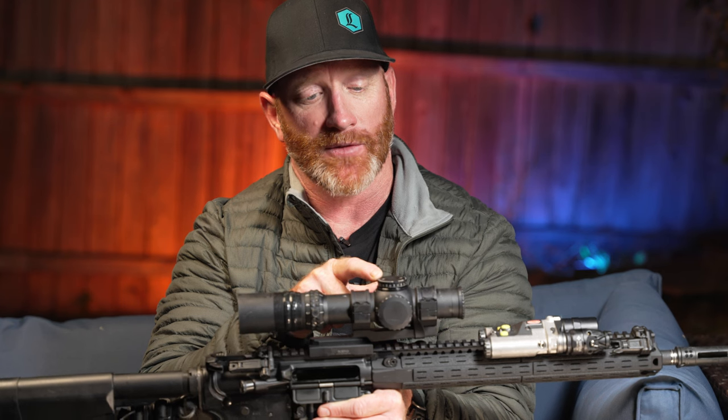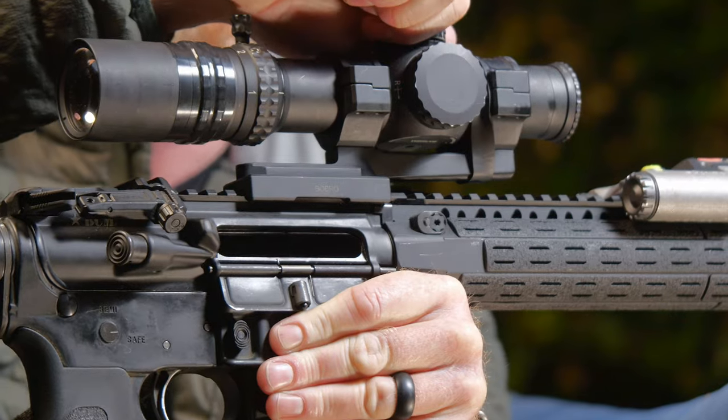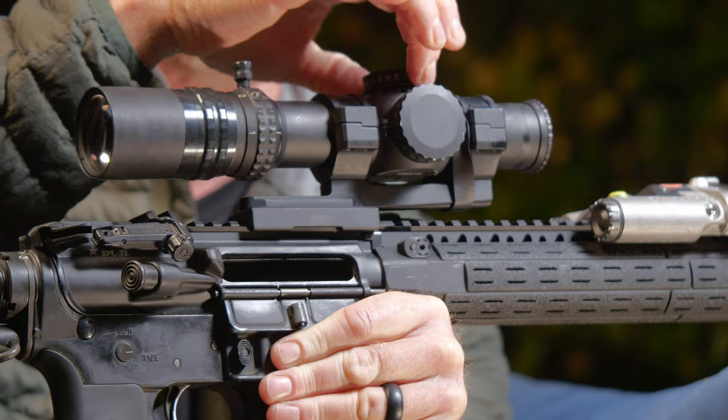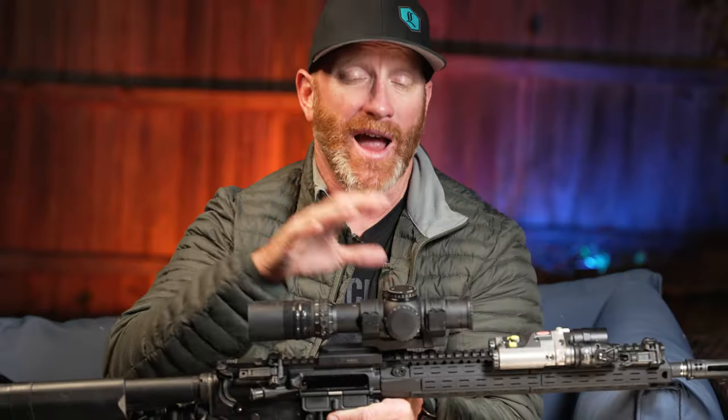Next up, the turrets themselves. I've uncapped the elevation turret. The positive clicks here are like nothing else in the industry. Windage is exactly the same. I really like the fact that they give you rings to put on if you would like to run this as a traditional rifle scope without caps.